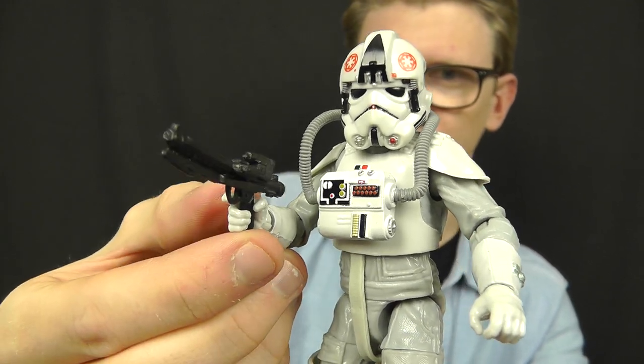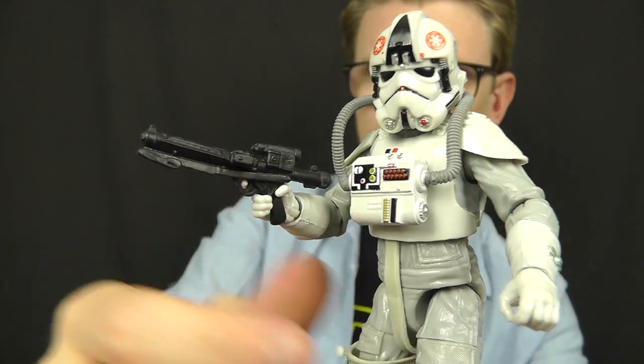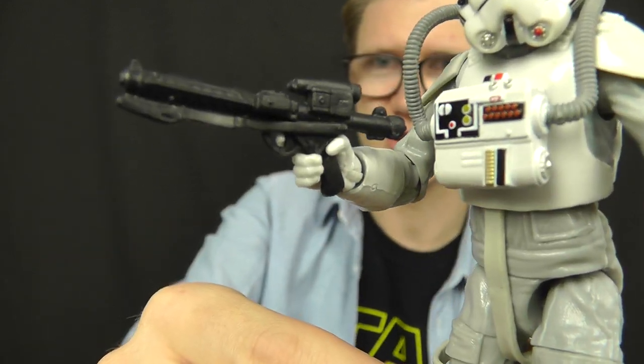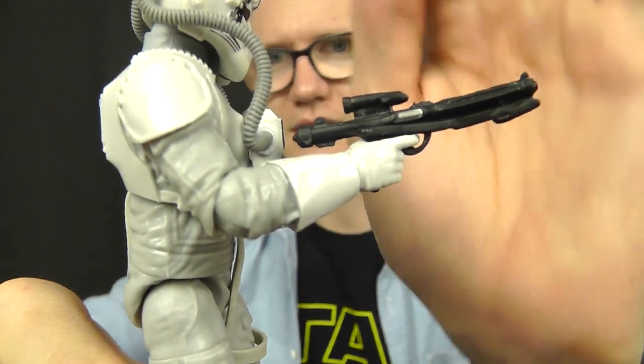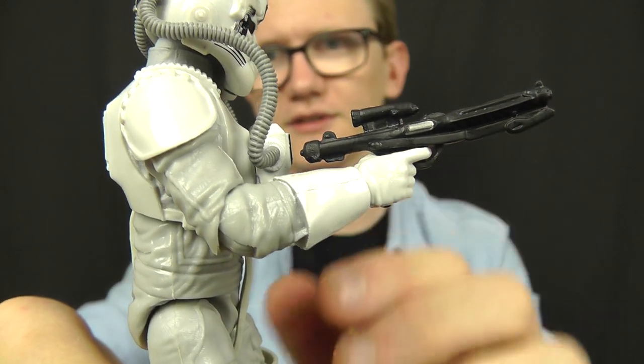In terms of accessories, the AT-AT Driver comes with the Imperial E-11 blaster, which is the standard issue blaster we've seen with Stormtroopers, TIE pilots, and all the other Imperial forces in the Black Series 6-inch line.